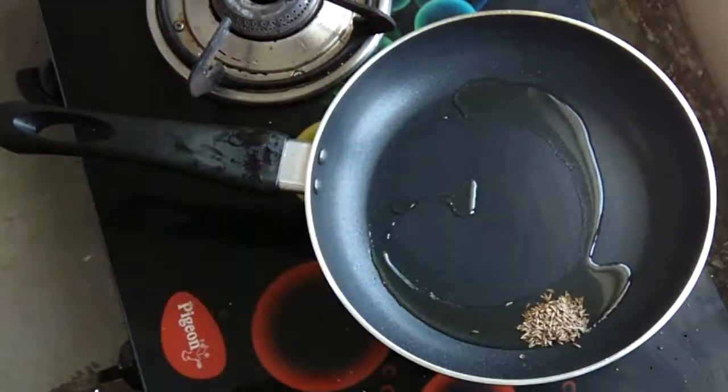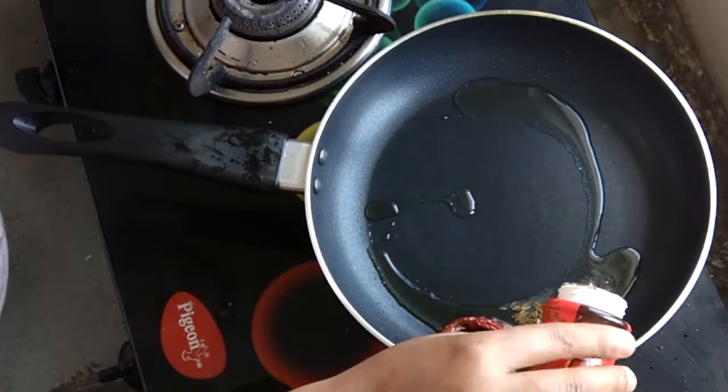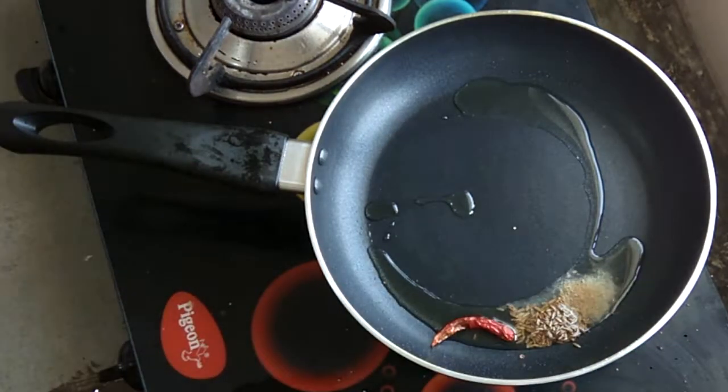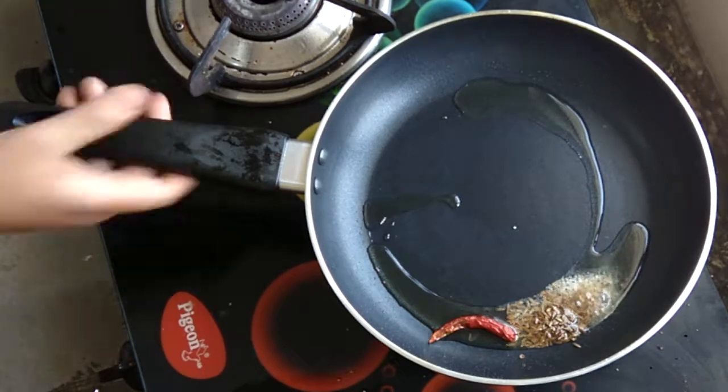I added 2 tbsp of oil. After heating it, I added 1 tbsp of jeera, 1 lal mirch and 1 tsp of hing. The flavor and texture will be better.